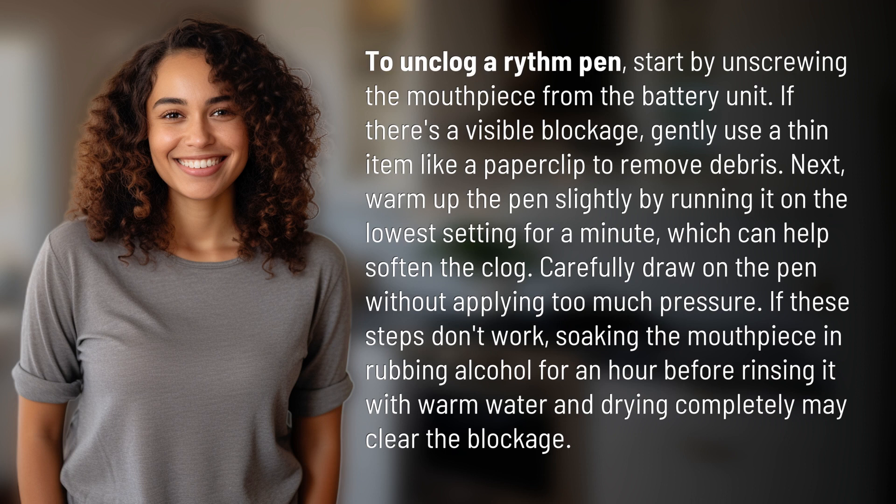Next, warm up the pen slightly by running it on the lowest setting for a minute, which can help soften the clog. Carefully draw on the pen without applying too much pressure.